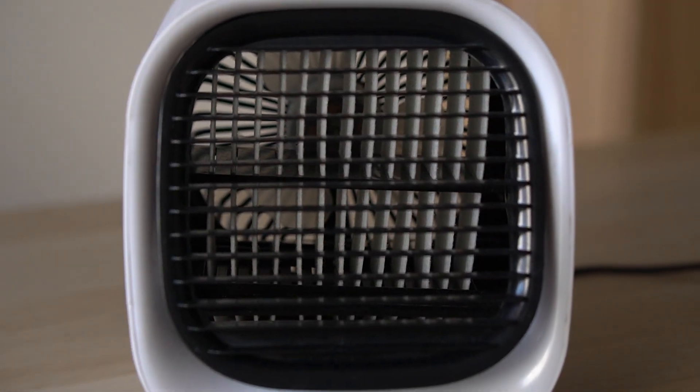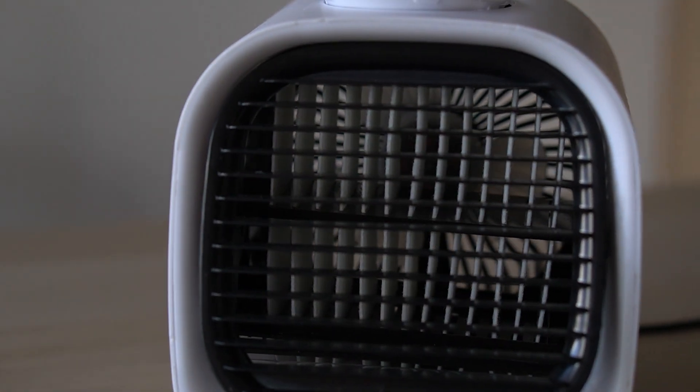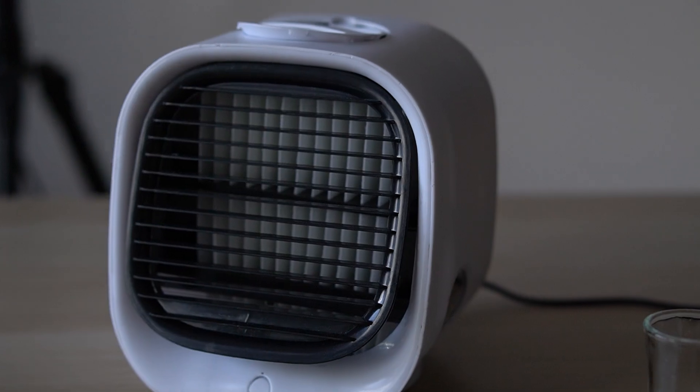In this video I'm going to show you an interesting experiment with the VitalBreeze AC. As a result of this test you'll see whether this device can actually cool you down and lower the temperature in your home.